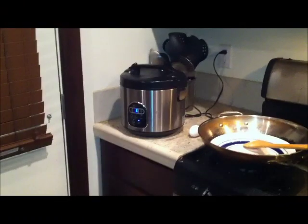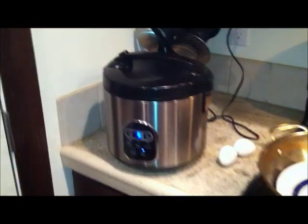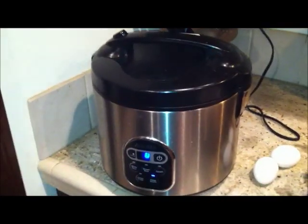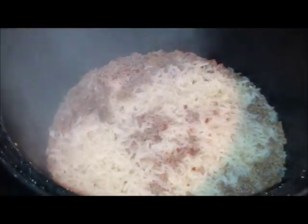My rice cooker is beeping to let me know it's done. Let's open this up and see how it turned out. Of course, be careful of the steam — it's looking pretty nice. Let me stir this up. Smells good too.